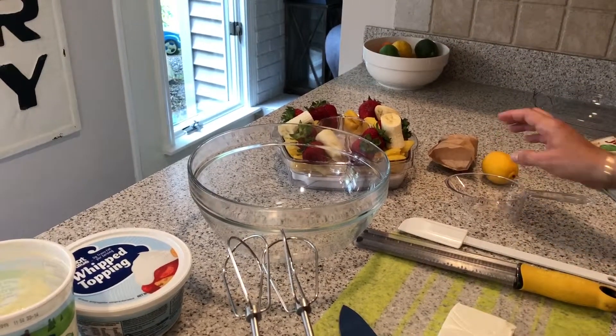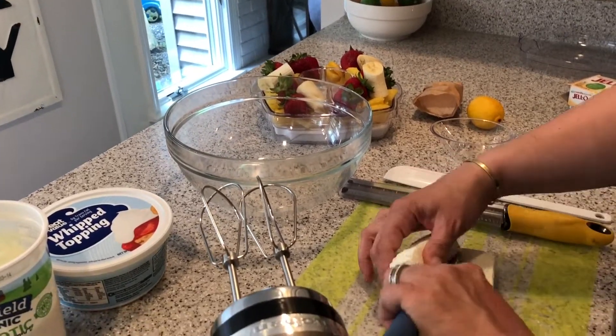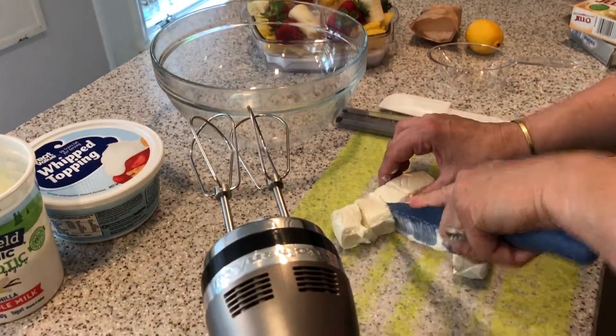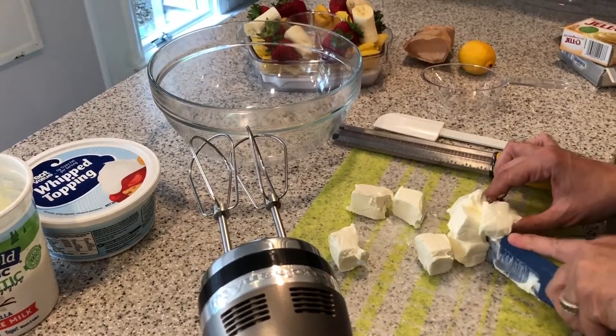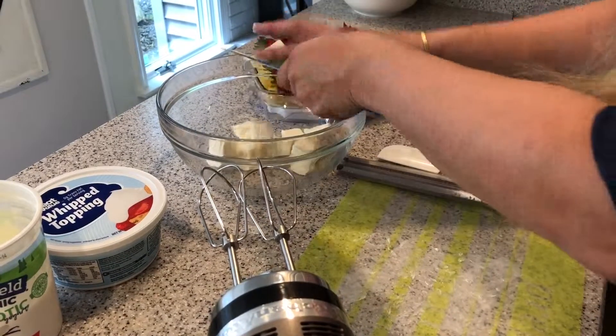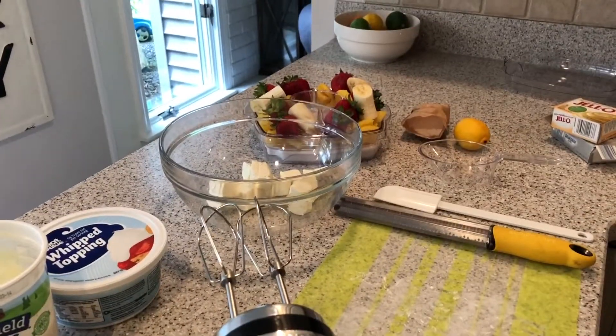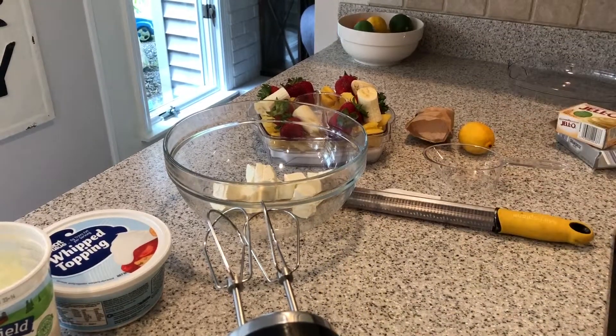And a little bit of lemon zest — that's totally optional. What I like to do is use softened cream cheese. See how mine's been nice and soft? And then, just to make the blending easier, I actually take it one step further and cube it up really quick. It just makes the blending a little bit easier. So I've got that in my large mixing bowl.